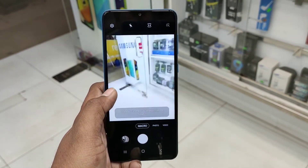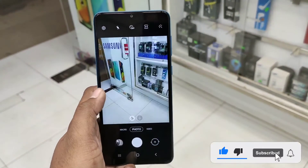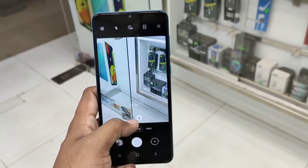We have battery guarantee and a 6-month charger guarantee with this phone.